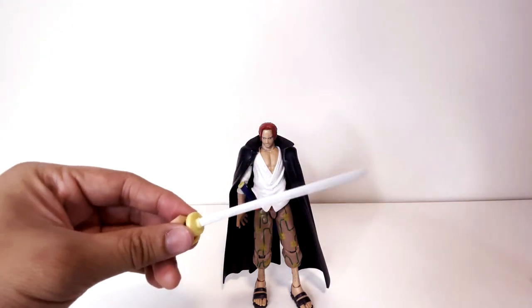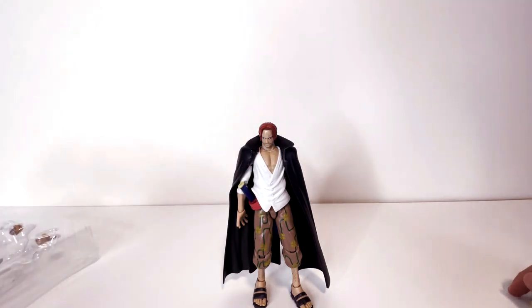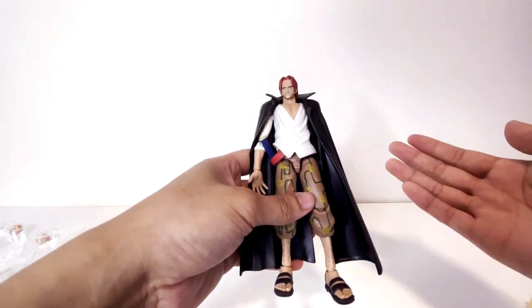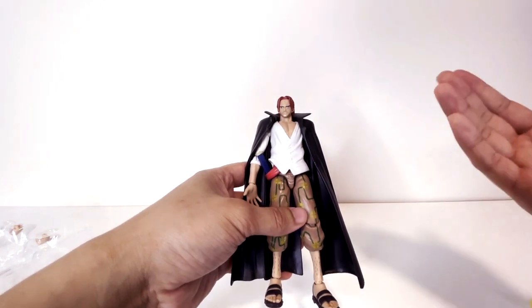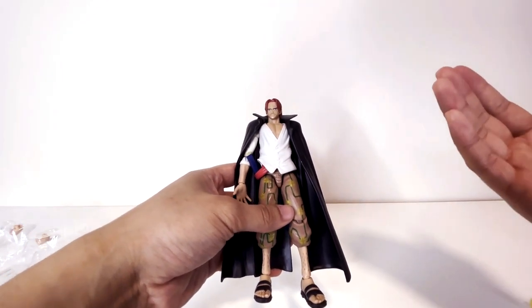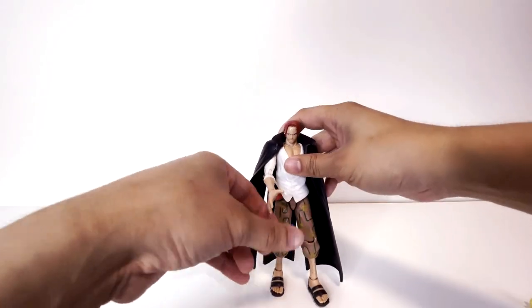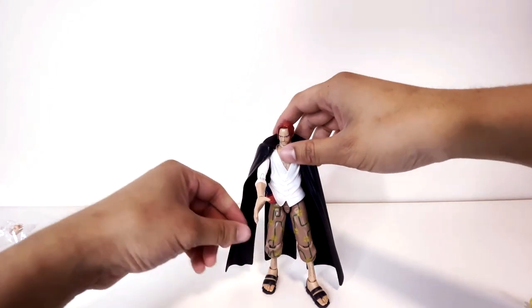I think I'm going to keep the sword sheathed — I'm not really a big fan of this. We don't know a lot about Shanks in the series to be honest, so I don't know how to customize this figure otherwise. This is really it. Could have given him a straw hat too, because you know, he used to have the straw hat.